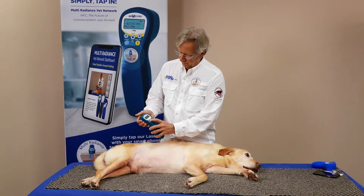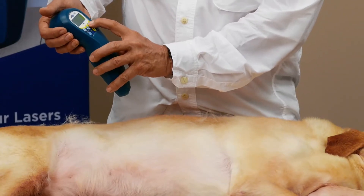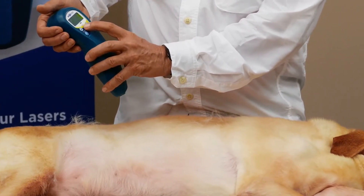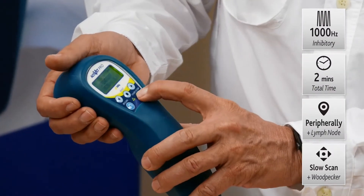On the ActiVet Pro, press select, and for the frequency setting, use 1000 Hz, press select. Two minutes is plenty of time, and then just push the power button.